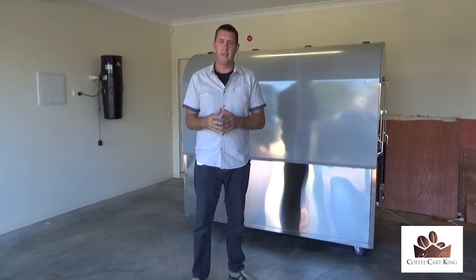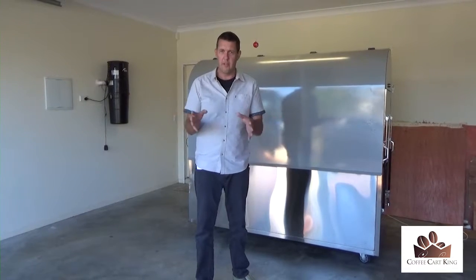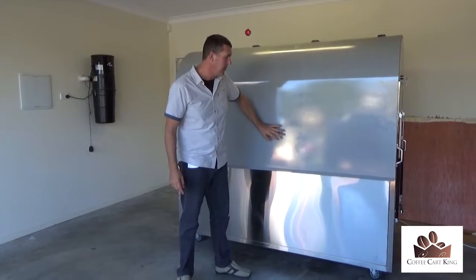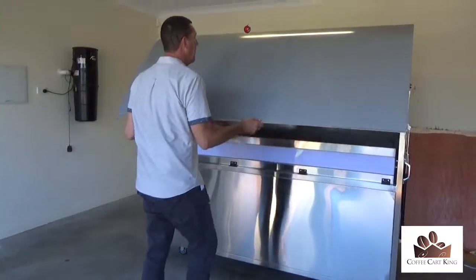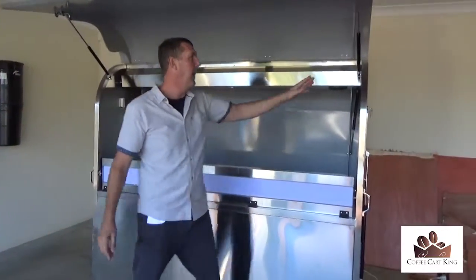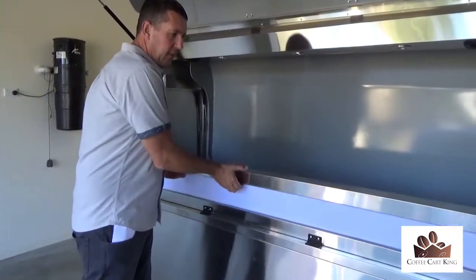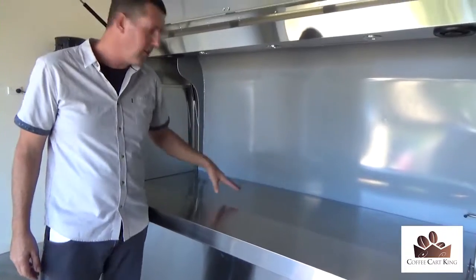They're $4,000 cheaper because they're ex-demo. When I say ex-demo, they're not completely perfect, but they're close to four grand off. We'll go through very carefully and show you exactly what's in these coffee carts. First of all, you can put your sign writing in this area here — good solid steel that keeps everything shut. I'll spin it around in a minute. To open it, it's quite simple — you'll see it's got the easy-lift open doors.